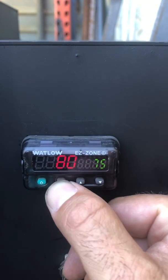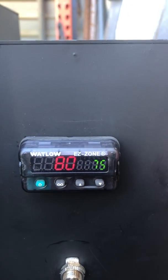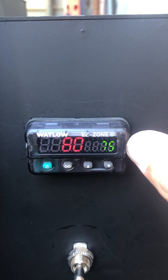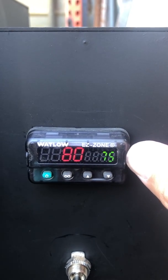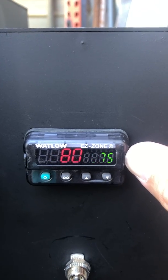That's all we got to do. Reset back to the home page. You'll see that the ramp rate is engaged because it's flashing. If the ramp rate is flashing, that means you're running a ramp rate. If it's not, that means you're in manual mode.